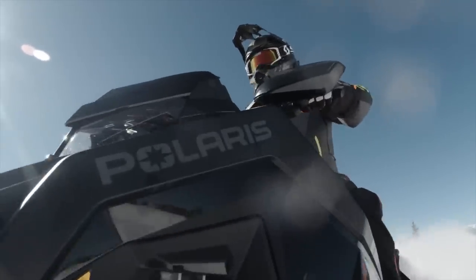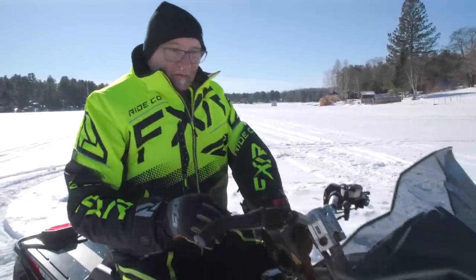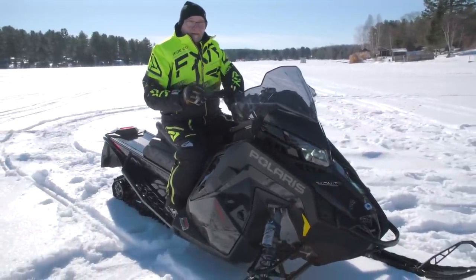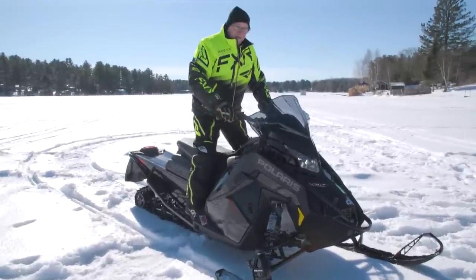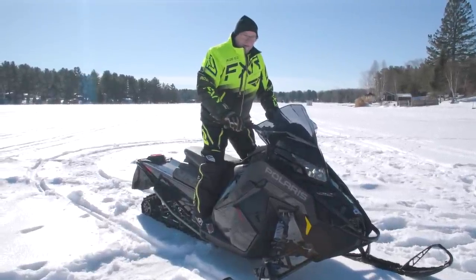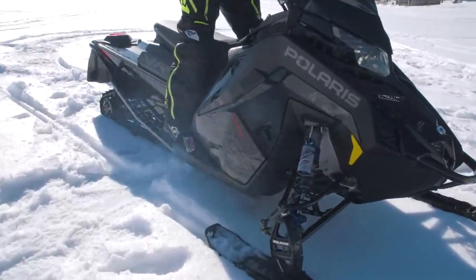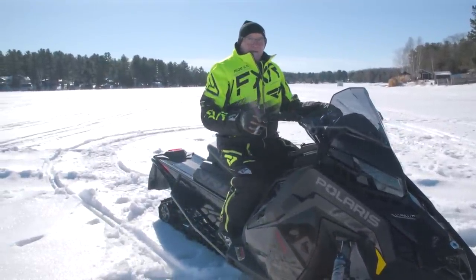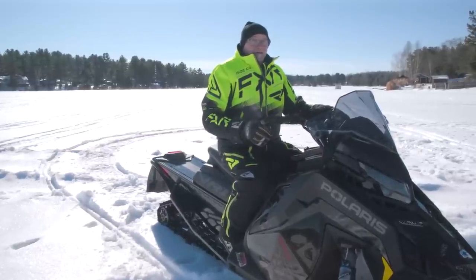I almost forgot - I need to start it up for you and it's worth listening to. As promised, we ran it up. It sounds like a wild animal. It's not noisy but it's got a really deep, throaty intake sound.